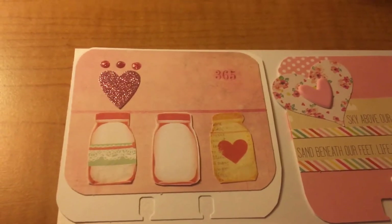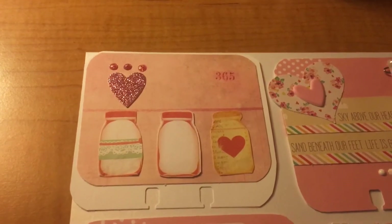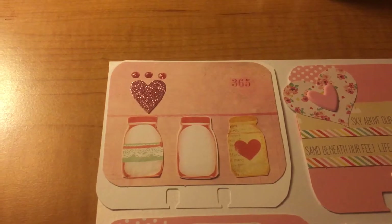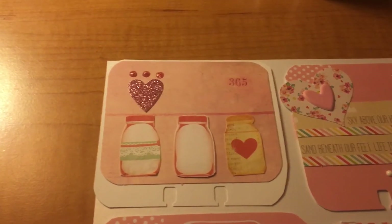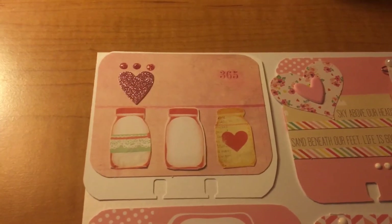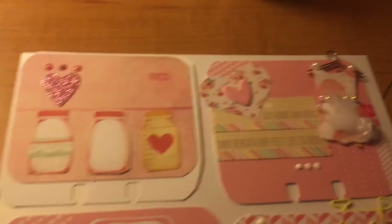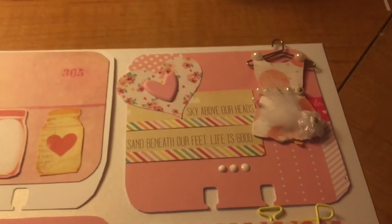I love mason jars — I collect them at home and I like crafting with them. I used some Nuvo drops. All the paper here is from a leftover stack I've collected over time, and I decided I want to go ahead and use those scraps instead of just letting them sit in a plastic bag. This one says 'Sky above our heads, sand beneath our feet, life is good,' with a cute little summer dress.